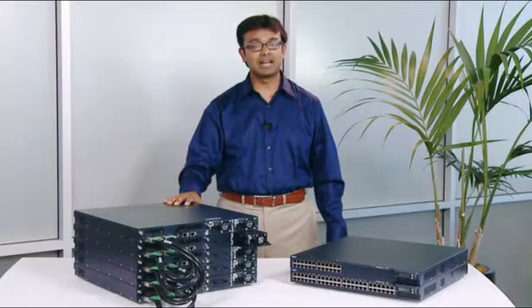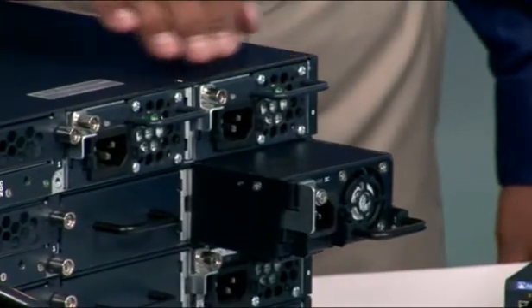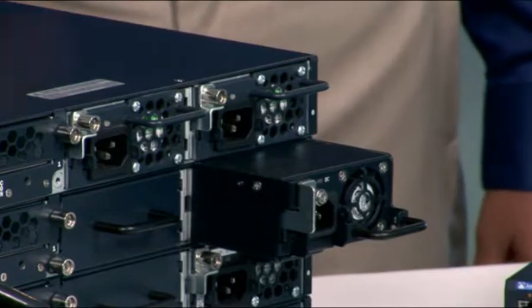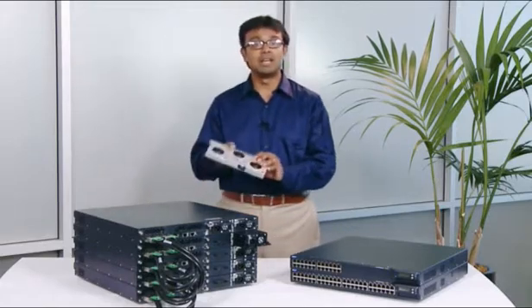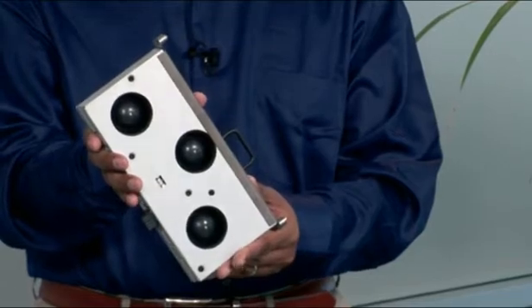The EX-4200 series switches include chassis-like high availability features such as redundant hot-swappable power supplies, as you see here. Optional high-wattage power supplies are also available for full PoE environments. The hot-swappable fan tray includes three blowers, only two of which are needed to cool the switch in normal operations.